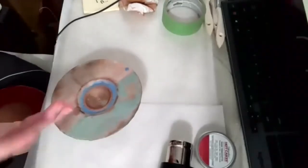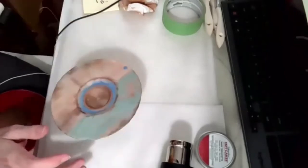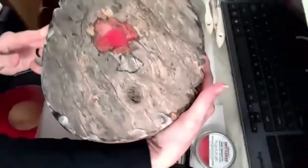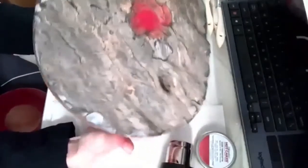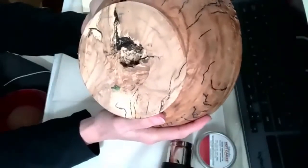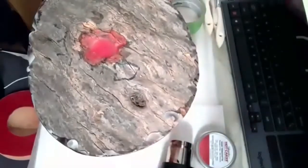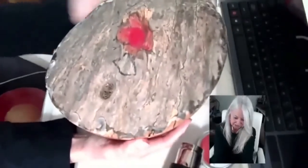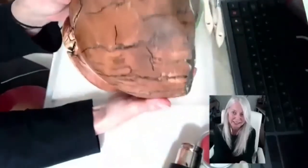I wanted to turn something with a wide flat rim that would give me a nice surface for encaustic and also a recess to see how the wax would puddle. I discovered it's a really good idea to use a level if you want it to puddle in a particular way. This was to be a bowl, but it had a portion break out, so there was no way to turn it between centers as I had planned.